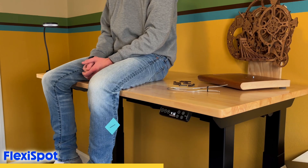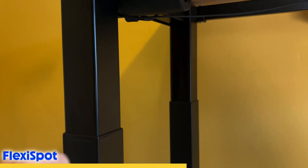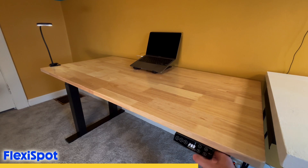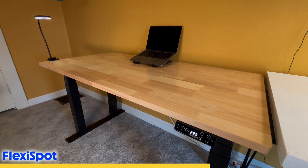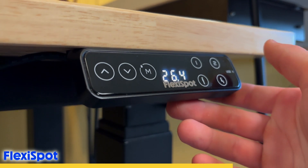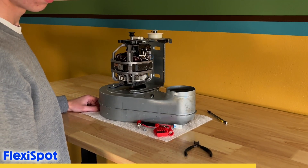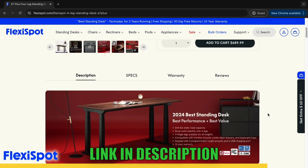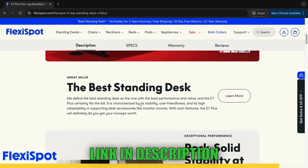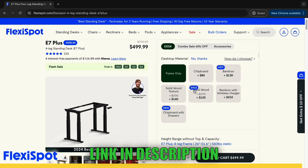The E7 Plus desk can lift up to 440 pounds and has a static load of 540 pounds. This keypad on the side allows you to bring the surface to anywhere between 26 and 51 inches, and it also has four different presets that you can set to any height. If you think you'd benefit from a desk like this, I've linked it in the description. FlexiSpot also offers a ton of accessories like a cable management tray, monitor arms, drawers, and a bunch of other stuff.